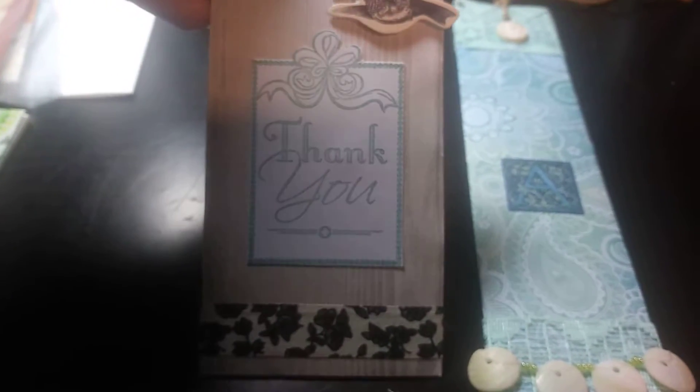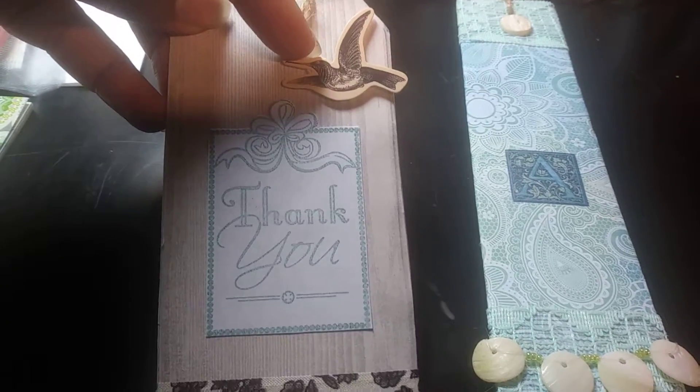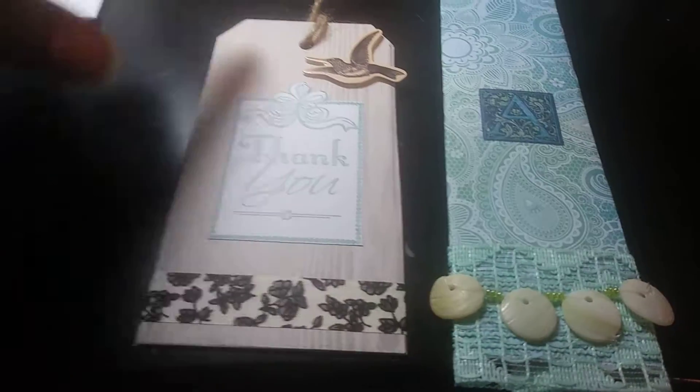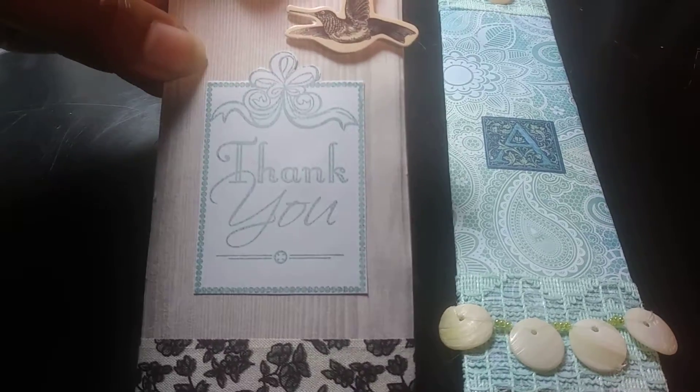This is a tag that I made to go on her little package and it says 'thank you.' It has this little bird and it's on a pop dot to give it some dimension, and then this fabric washi tape. The back of the paper is a gray wood grain paper.